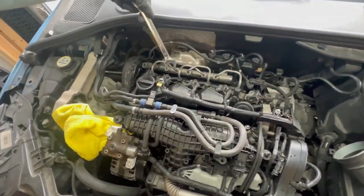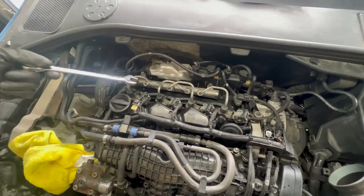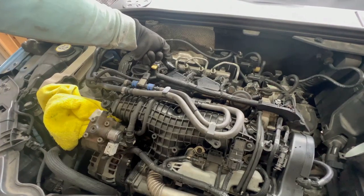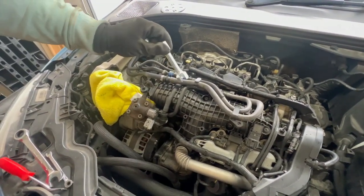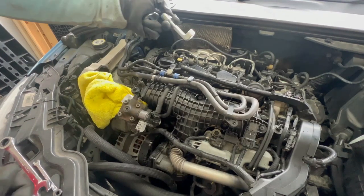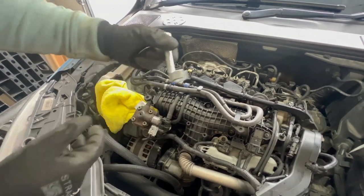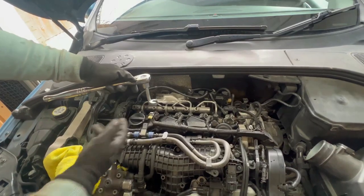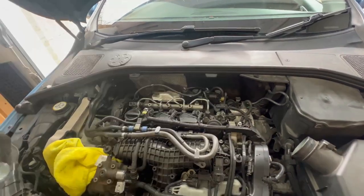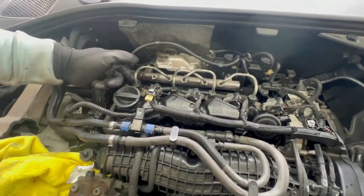For these ones you cannot use a regular spanner — Volvo makes a special tool. You can use a regular crowfoot spanner with an extension, or this kind of Volvo tool that goes over the line and you use a ratchet to undo it. I'm going to use this one as it seems more convenient. It's a size 17 hex as well. My lines are already marked so I just remove them.